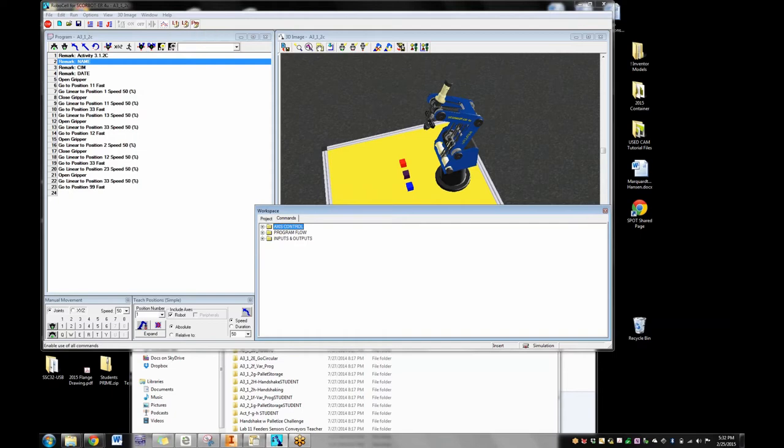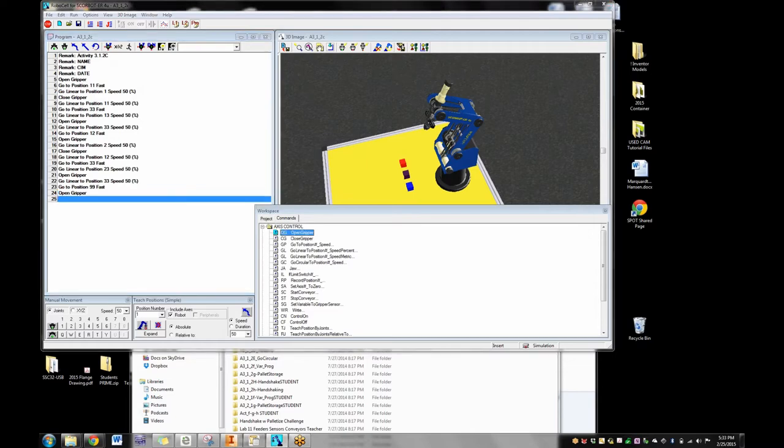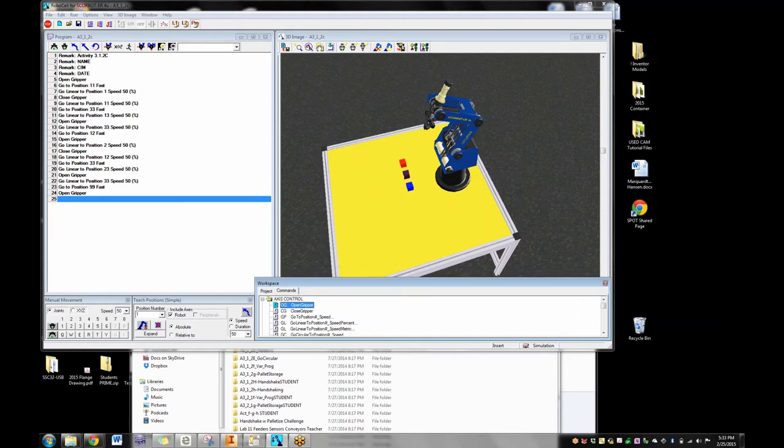The first thing you want to tell students is to select Pro mode — don't use L1 or L2. Pro gives you a whole bunch of commands. If you're in Level 1, you'll get fewer commands. By choosing Pro, they have all these different things to choose when programming. They can use shortcuts — for instance, if I come down to a line and want to add OpenGripper, I just click on it and it throws OpenGripper in. You can also type 'OG' as a shortcut. Up at the very top is a toolbar with shortcuts to the majority of commands kids will use: OpenGripper, CloseGripper, Go to Position, Go Linear to Position.